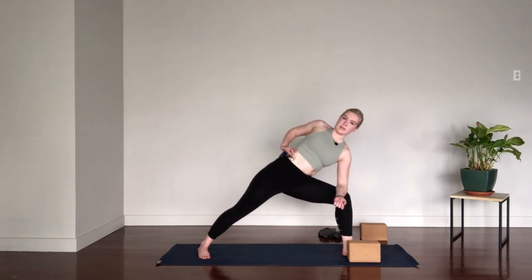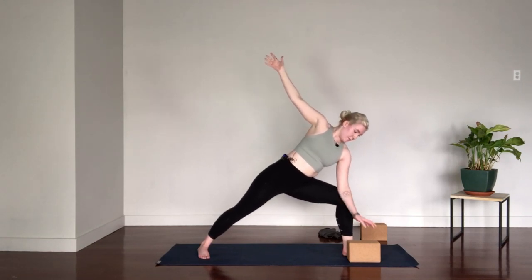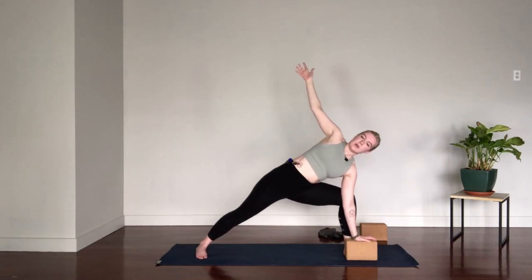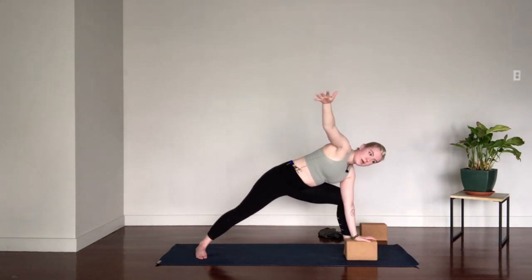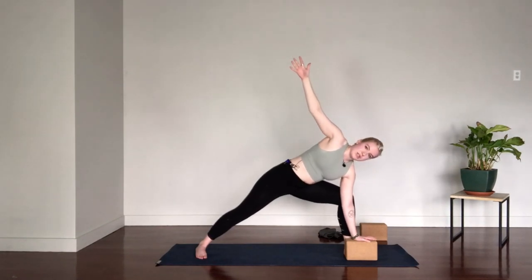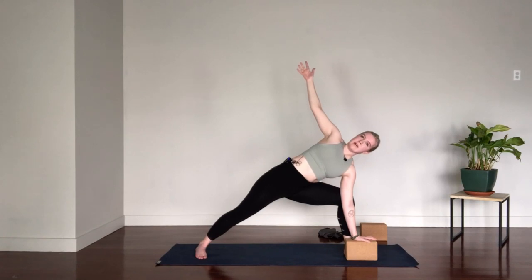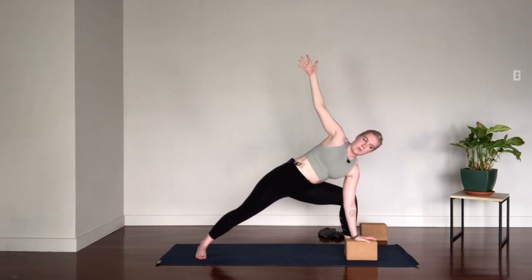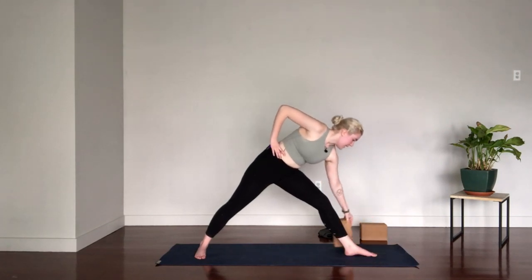Roll the right outer ribs up towards the ceiling. Maybe lift the right arm. If you can keep the shoulders and the ribs stacked here, maybe lower the left hand to the inside of the foot, to your block. You know you've gone too far if you start to roll forward or if the left glute starts to swing back — so firm the left glute in and under you. One more round of breath here. Using the strength of the side body, lift the torso all the way up. Straighten into the front leg and hands to hips. If you used a block, move it to the outer edge of the foot. Check that the hips are level — the right hip tends to swing out here, so level the hips.